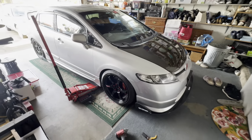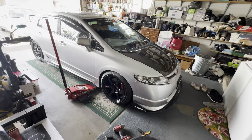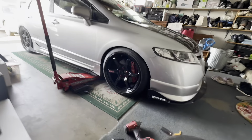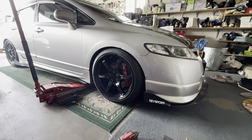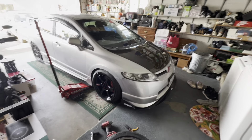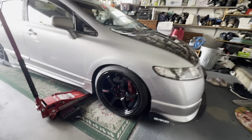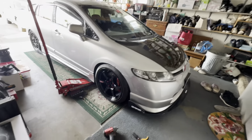Sorry, I'm doing this in my garage — I don't have much room. I'll go ahead and take it outside later when I'm all done and see what it looks like in the sun. But the black, silver, and red theme — I love it. Can't wait to see what this thing looks like outside.